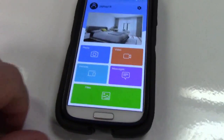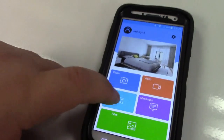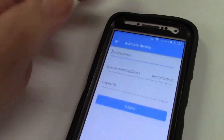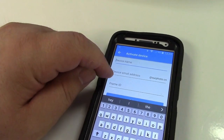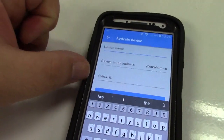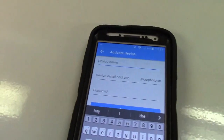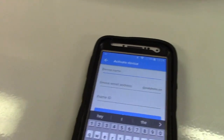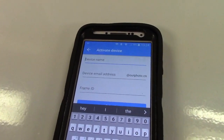Here's the app. I just registered for an account — it's all free. We'll go to devices and click on the plus. Then you put in a device name, an email address — which gives you an address at ourphoto.cn — and then the frame ID, which is displayed on the screen. The device name can be something like 'grandma's picture frame' in case you have multiple ones, so you can push the appropriate pictures to the appropriate frames.